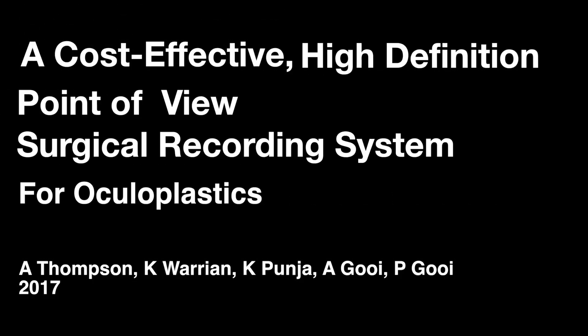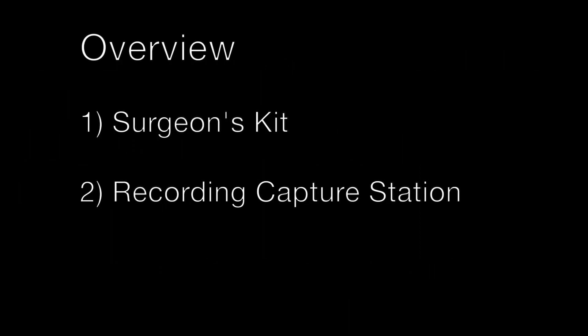We'd like to present our cost-effective, high-definition, point-of-view surgical recording system for oculoplastics. The two main components are the surgeon's kit, which produces the video, and this will be wirelessly transmitted to the capture and record station.